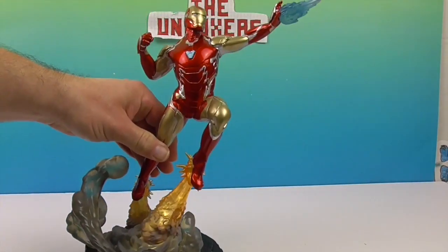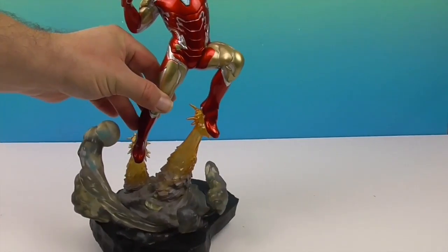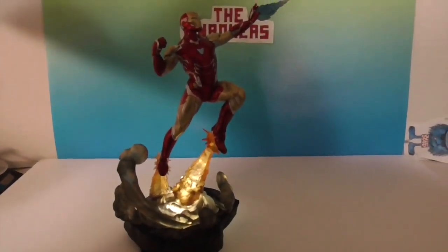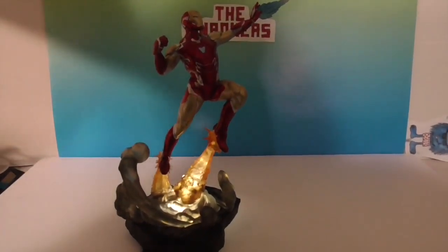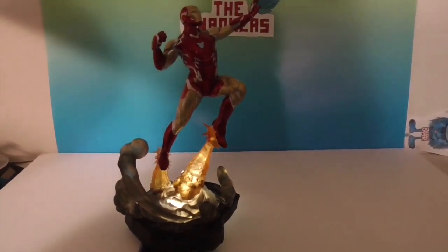I'm going to try shining a light under it. Well, that's pretty cool — that's just a regular cell phone light. Let's dim the lights a little bit and see if we can catch the effect. Yeah, you can see a little bit. That is cool! So if you get a stronger light, that will have a really cool glowing effect.